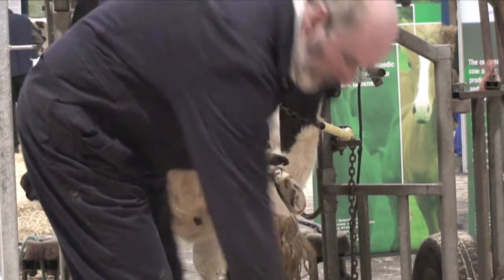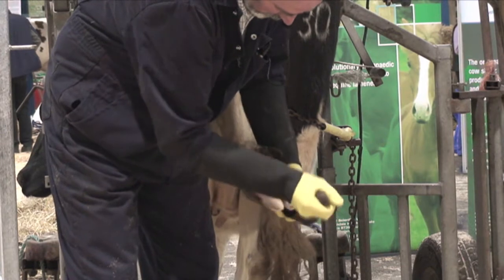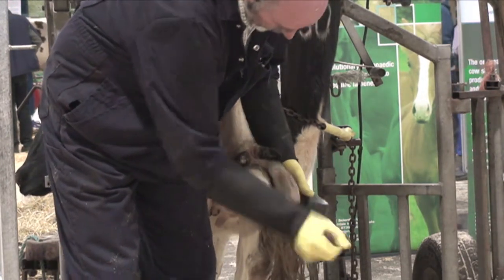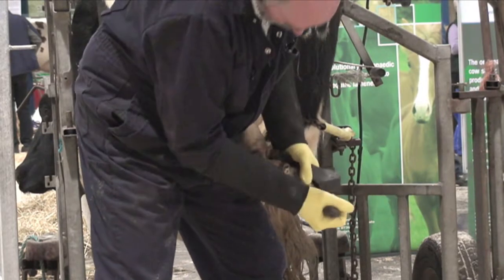Now once you've cleaned it off like that, I normally then just get the rasp and get rid of any of these little bits of muck in there. Then I score the outside of the hoof to make it rough, to give the glue somewhere to knit.